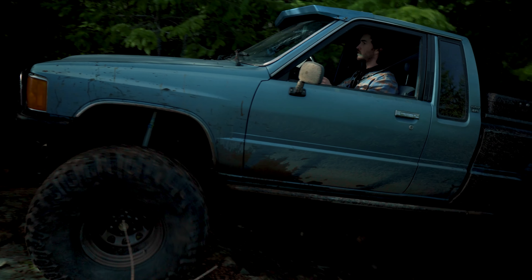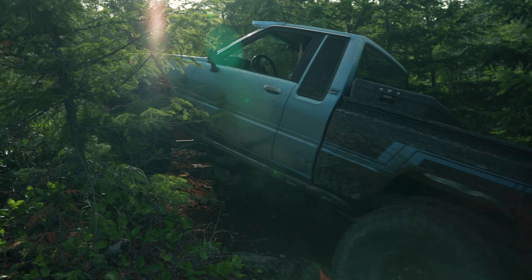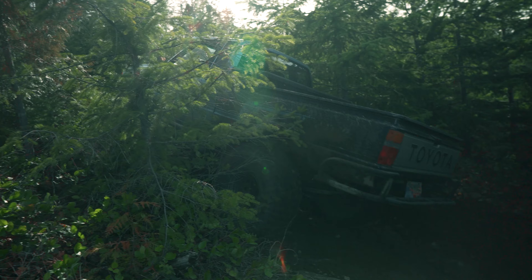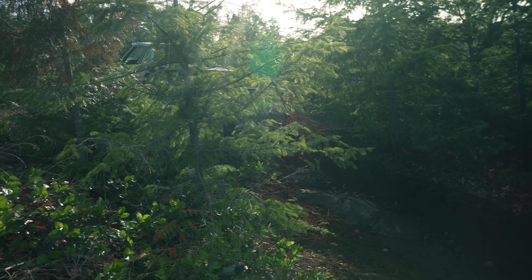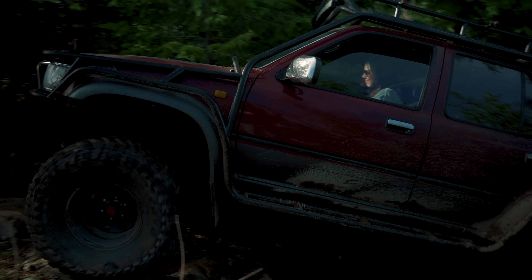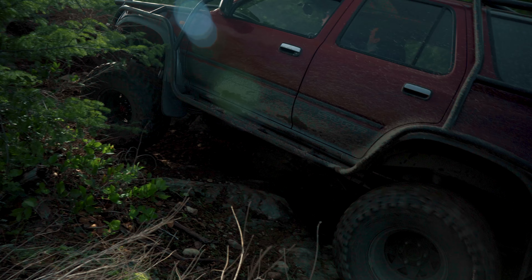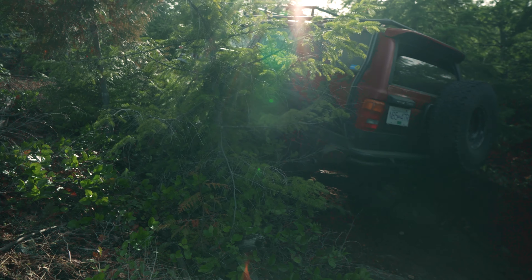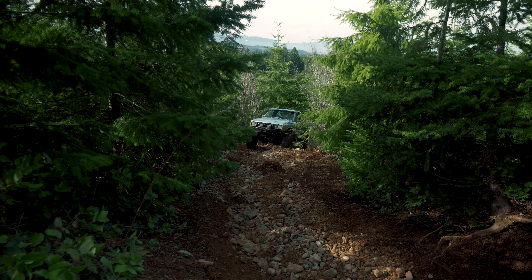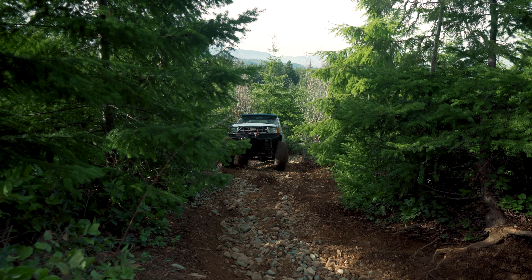After breaking five birfields in the last year, I was pretty confident that upgrading my birfields and axle shafts to chromoly longfields was going to be the last real expensive fix I was going to have to do. Turns out life is full of surprises, and this happens to be an expensive hobby. Luckily I'm not wheeling a brand new vehicle — it's an old Toyota and I can wrench on it myself. Stick around to find out what kind of trouble we get up to today.